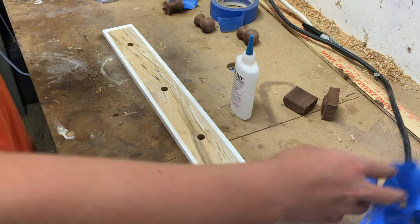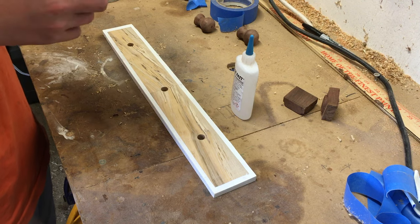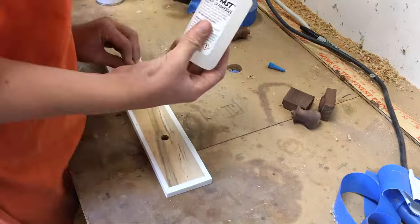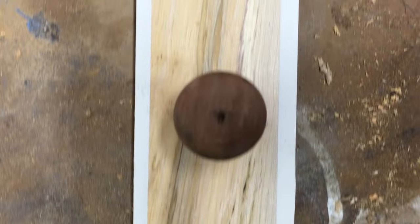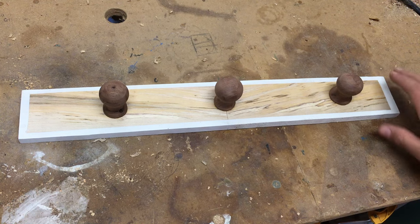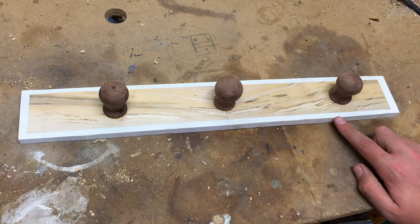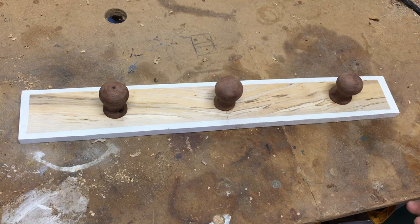I just peeled off the tape and now it's time to glue in the knobs. The hooks are glued in and the edge is painted. I really like how the white paint around the edge kind of makes it feel more modern.